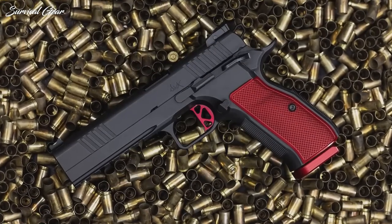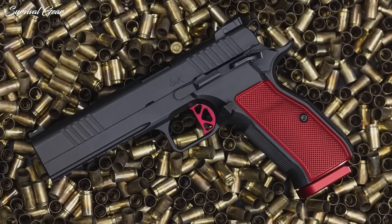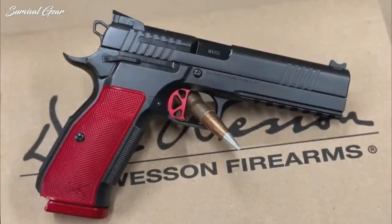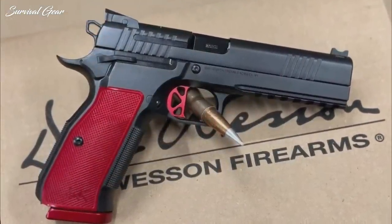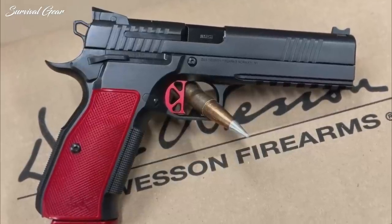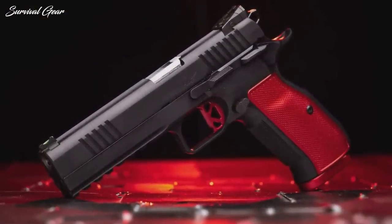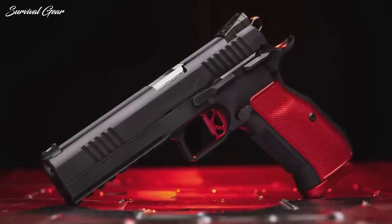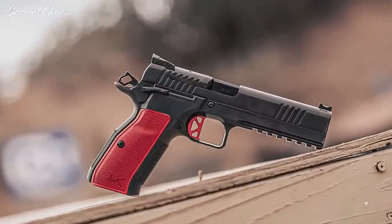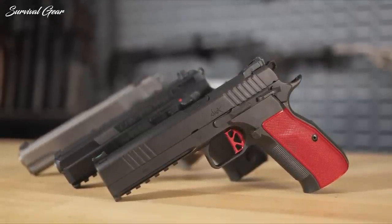The DWX runs in the popular 9mm and features a 5-inch match-grade barrel. It comes with a fiber-optic front sight and an adjustable rear sight. Unfortunately, this model isn't cut for an optic, so the company should probably brace for a slew of disgruntled internet complaints. The pistol was originally designed for the competition field, but Dan Wesson has also promised a DWX compact model built with a shorter 4-inch barrel and slightly more compact overall length, which should appease the concealed carry crowd once released.